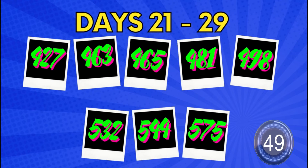Coming up to the ending segment now — days 21 to 29. We grew from 427 up to 575. Out of all the hacks I've seen on YouTube over the years, this one actually works. I don't believe it! Guys, you need to try this out.